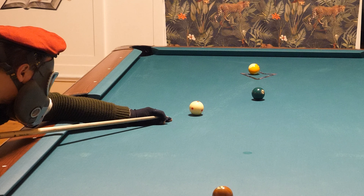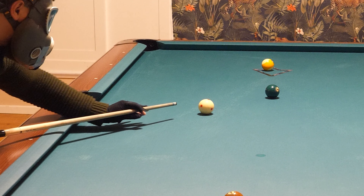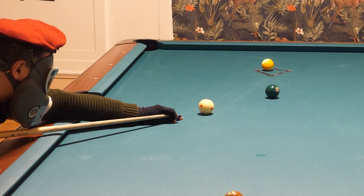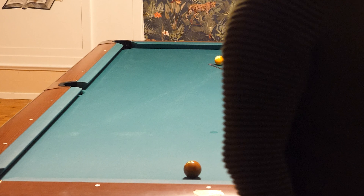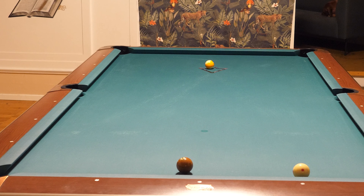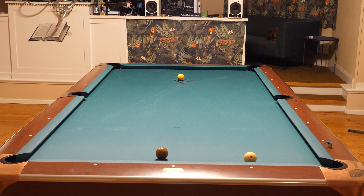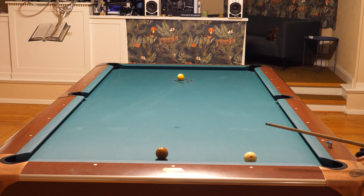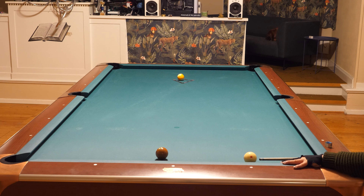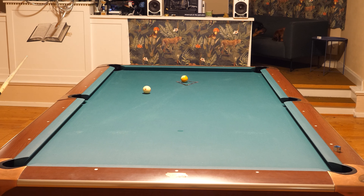I'm using the secret bridge. Press with the thumb and forefinger down into the cloth. That's the magic bridge for draw shots. I revealed something great to you. I'll go straight up with the cue ball. I don't want to risk scratching, so I will just go straight towards the nine — just straight up.